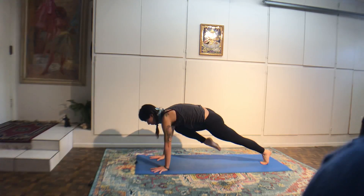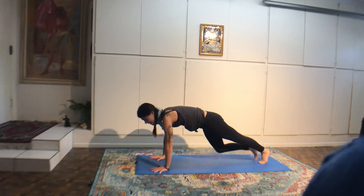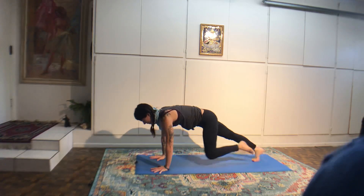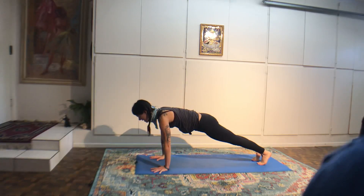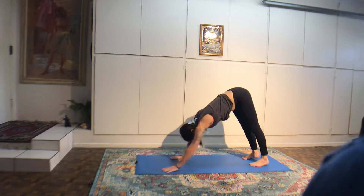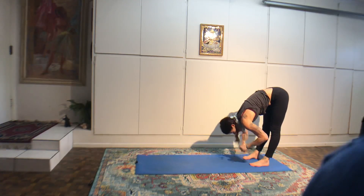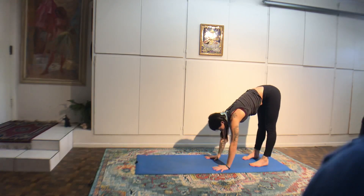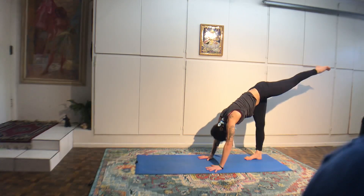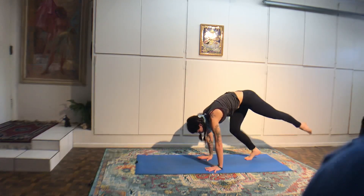Coming back into the center, you may or may not switch the cross of the legs. Then twist over to your left. Maybe left hand reaches around the back, gaze over your shoulder. Have a really serene face. One more breath. From here, Yoga mudra — reach right hand then left hand to catch hold of your feet. If this is a little crazy, you can interlace your hands behind you. Squeeze shoulder blades in and stretch forward until your forehead touches the floor. Four Ujjayi breaths.